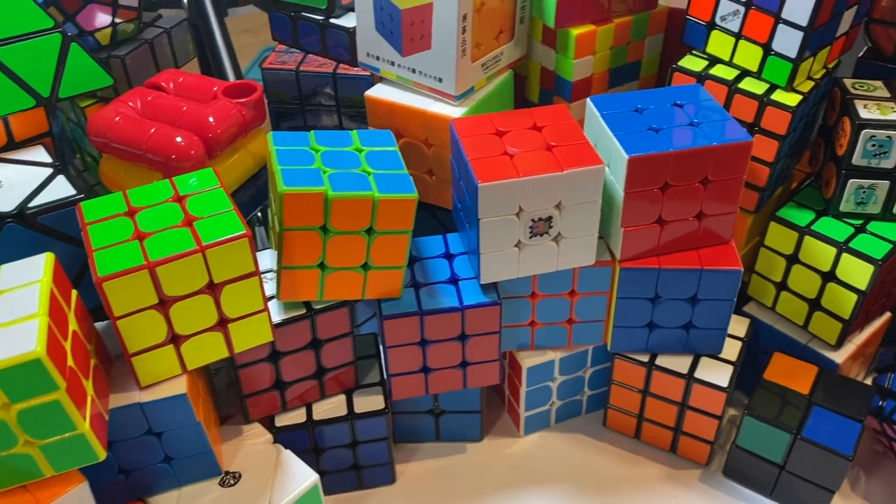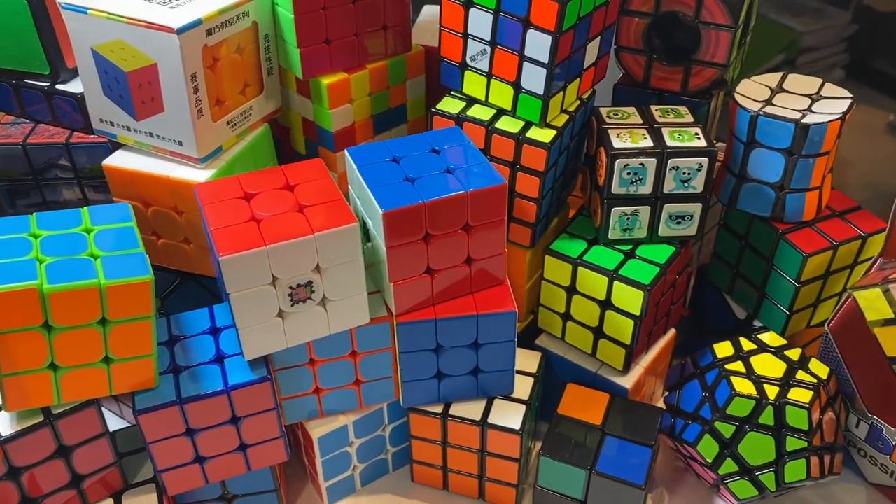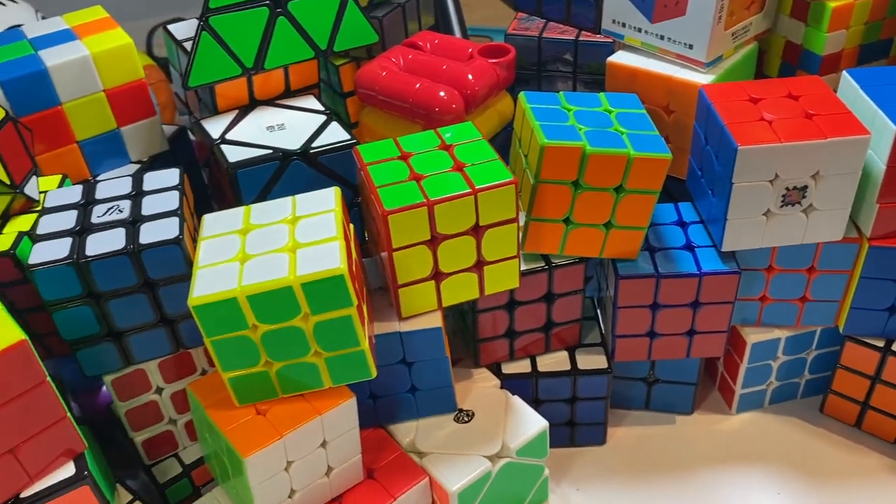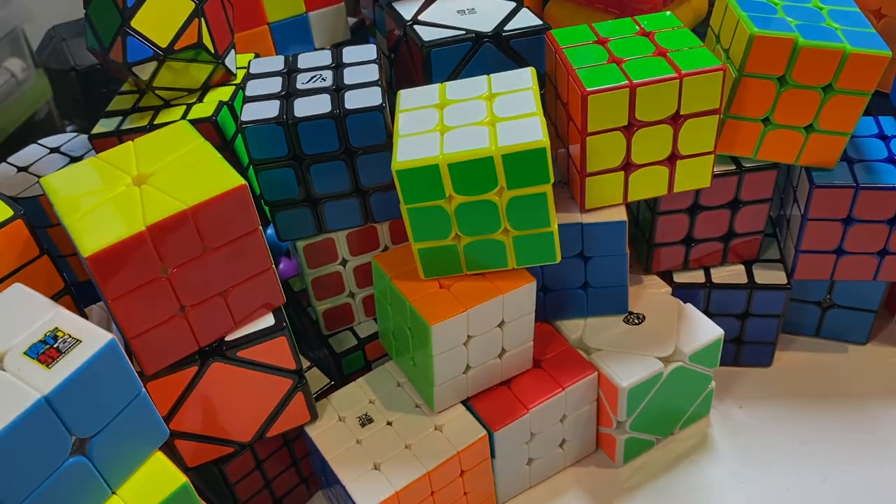That is my entire cube collection as of January 2021. I really hope you guys enjoyed this video. If you did, make sure to like and subscribe. I'll see you guys next time on CrazyBeanCarol. Bye!